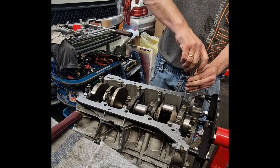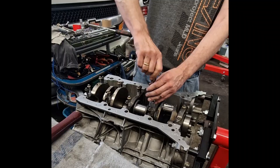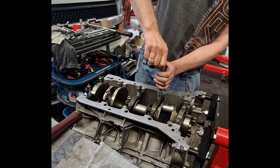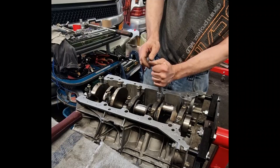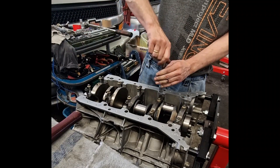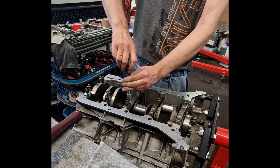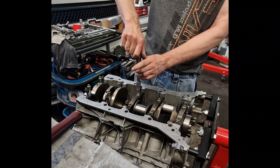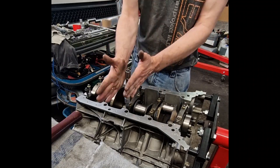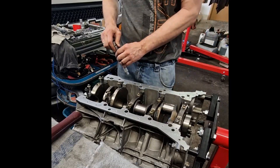Another critical feature of the block is the cross-bolted main bearing caps. In the M157, the crankshaft is secured not just vertically but also laterally, with bolts going through the sides of the block. This design increases stability and prevents bearing walk at high RPM and under heavy loads. When assembling this engine, it's important to ensure that the block's mating surfaces are perfectly clean and true, because the cylinder heads, gaskets, and other components rely on this precision.